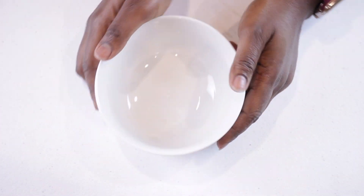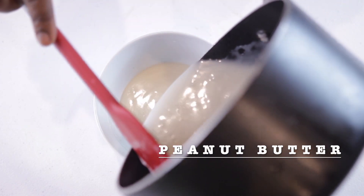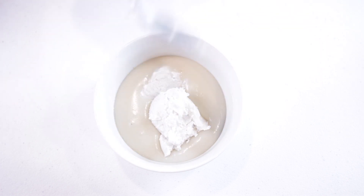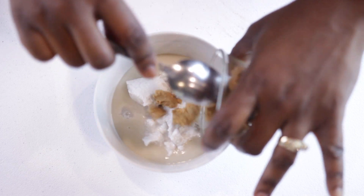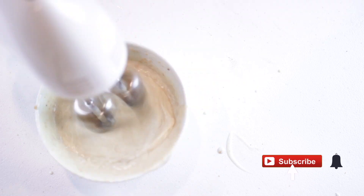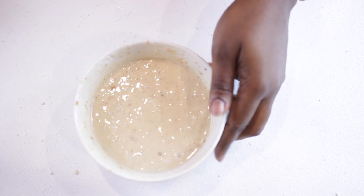Our next one is the peanut butter ice cream. Starting with the condensed milk, the coconut cream, and of course some peanut butter. Mine is a bit hard and I don't mind — I love having bits of peanut butter in the ice cream. Set this one aside as well.